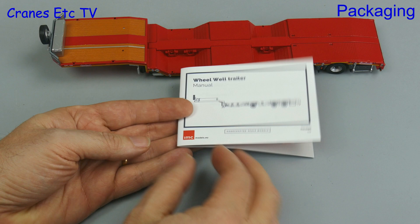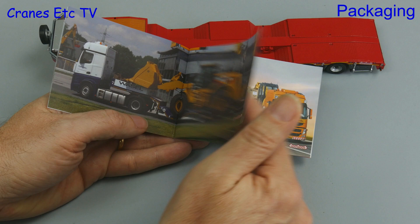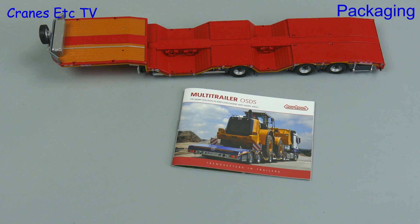It's simple and it's well presented. The brochure has some nice information about the real trailer — it's not too technical and it's got some interesting photos. So overall the presentation of the model is very good.